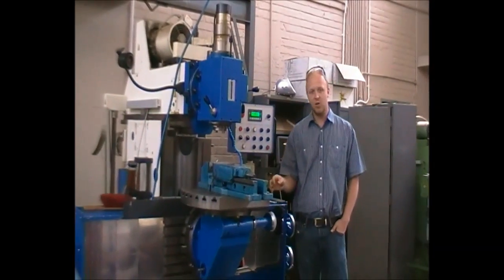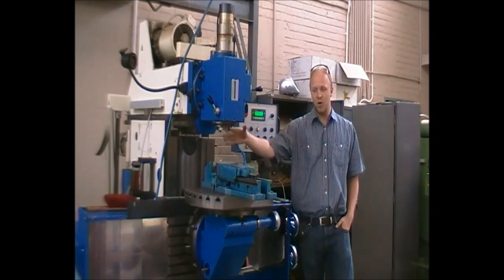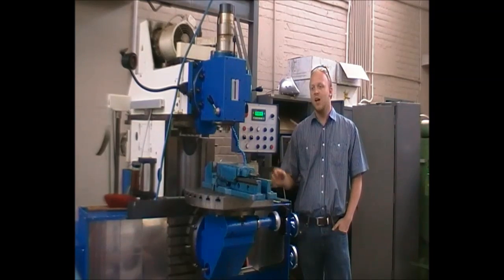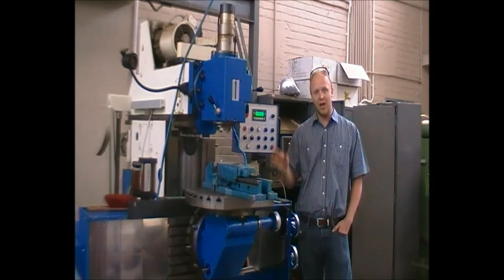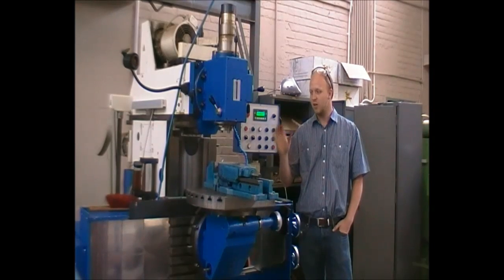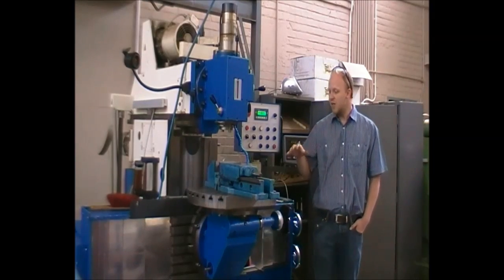Please note the milling machine's chuck is a rotational device — anything that can be caught in there will get caught. Never go within a 400–500 millimeter reach of the chuck. Never wear any gloves or anything that can get caught on them. Roll down sleeves and make sure nothing is in the way before starting the machine.